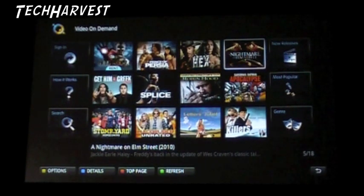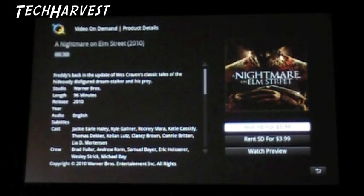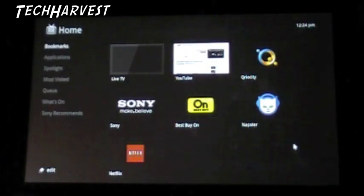Iron Man 2, Jonah Hex, Prince of Persia, Nightmare on Elm Street, Splice - which was a piece of garbage - Robin Hood - which was a piece of garbage, at least in my opinion. Let me click on Nightmare on Elm Street because it is around that time of year, it's October, it's close to Halloween. You can rent it in HD for $5.99, you can rent it in SD for $3.99, and you can watch the preview. Very much like the PlayStation Network. I don't know if you can buy movies on here, and I don't know if there's a hard drive on this Google TV device.